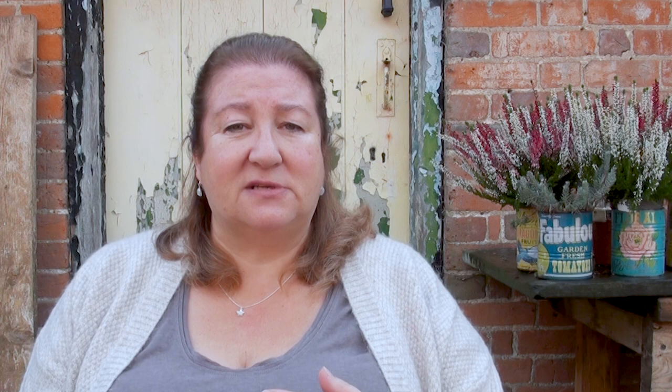That's why a lot of people use root trainers to grow their sweet peas. I've never invested in root trainers because I don't want to add more plastic to what I have. So what I'm using today are nine centimetre pots - that's about three inches - and these are absolutely fine to start sweet peas in. I'm going to put two or three seeds to each pot. A lot of people also use toilet rolls, and those work absolutely fine.